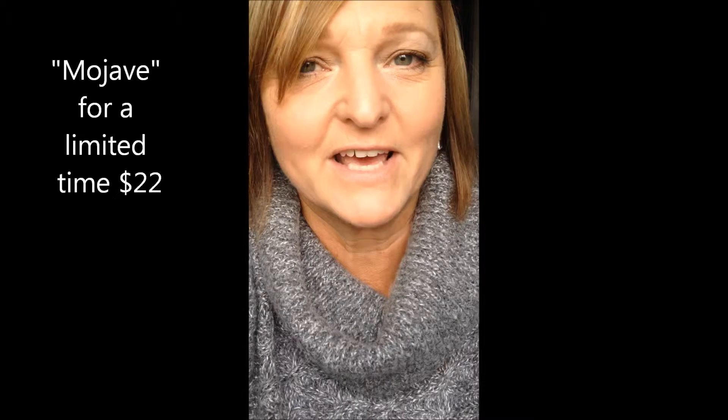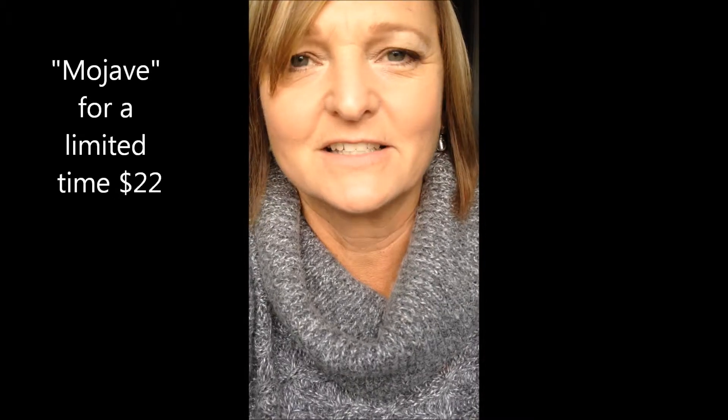Today I'm going to show you one of my new favorite lip colors for fall. It's called Mojave. It's just coming out and it's such a great color.